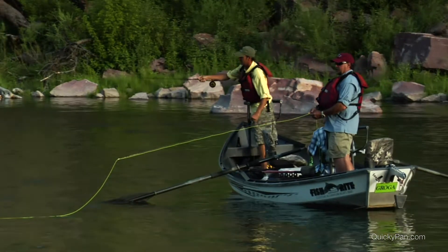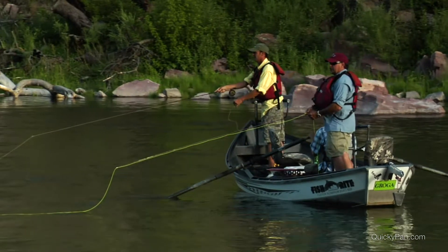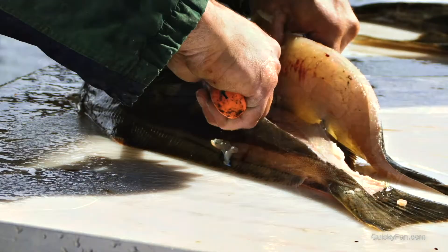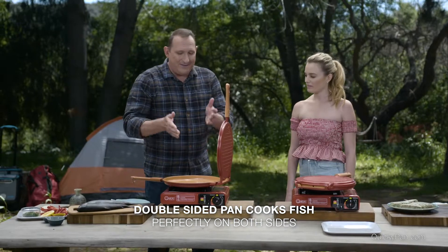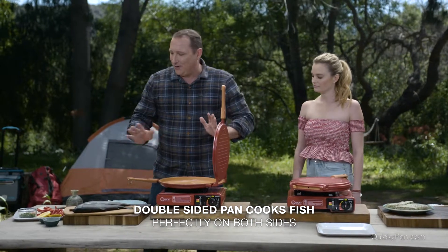Now I'm gonna put this on, and I'll tell you what, if you are a fisherman, whether it's trout or bass, or if you're out in the middle of the ocean fishing and catching halibut or Dorado — that's mahi-mahi — or whatnot, this is such a wonderful thing you can cook wherever you are.